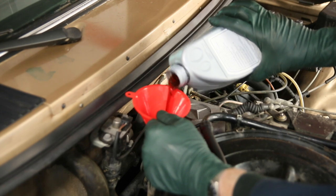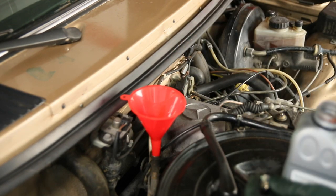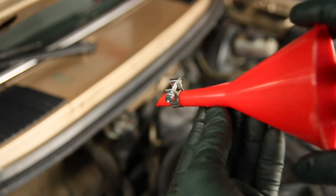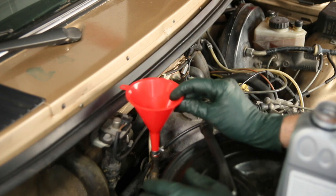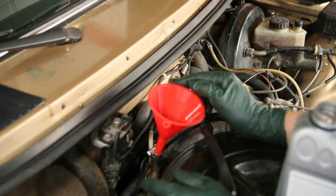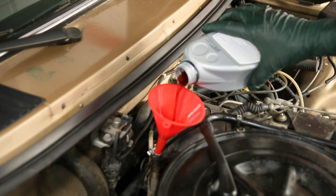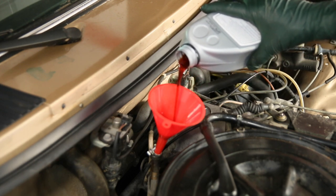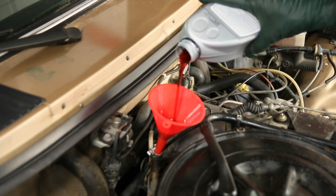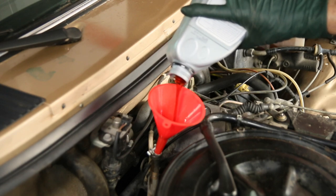And then you can pour the fluid in faster. Well, that's kind of a pain. So I came up with this idea: I'm going to take a hose clamp and put it on the end of the funnel, right in the position where the funnel tip goes down in the hole, but the clamp holds it off and keeps it from sealing. Then I can just pour away. You have to be careful not to overfill the tube, but at least I can pour at this rate and just keep pouring. This makes it much more pleasurable and much faster when you go to refill your automatic transmission.